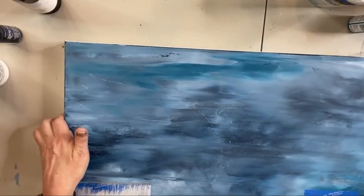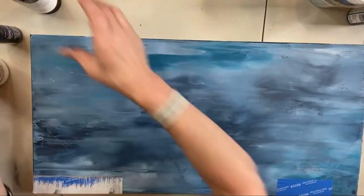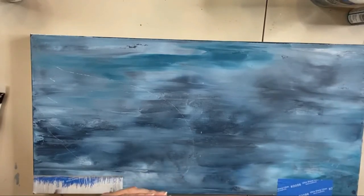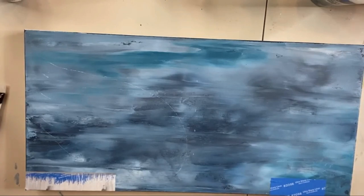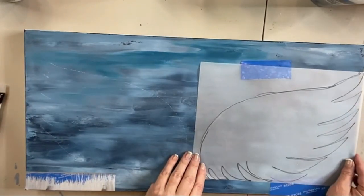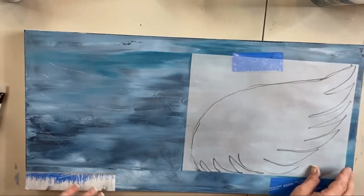I want to show you what I finished — this one doesn't have quite as much white in the middle but I'll live with it. So here is what's happening: we have this angel wing that I sketched last year. What we're going to do is trace it, then flip it and trace it again on the other side so they're equal. The first one was a 10 by 20, but my piece I'm doing is a 12 by 24.